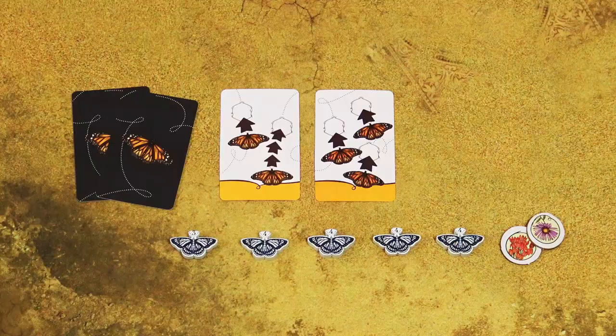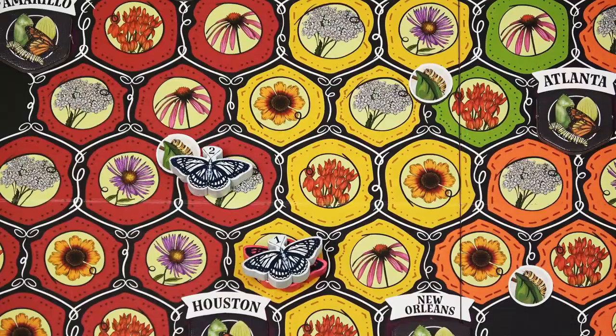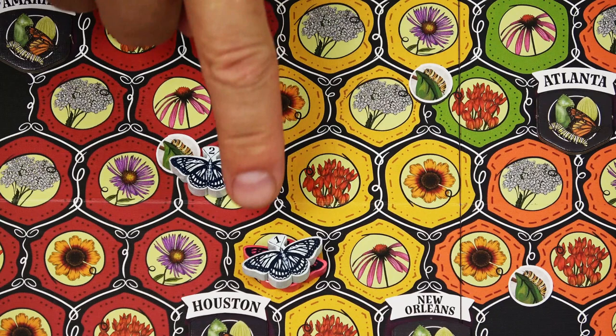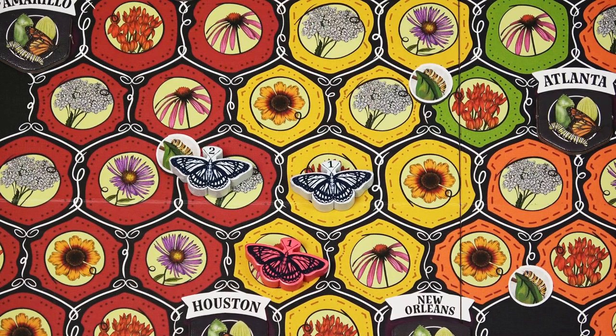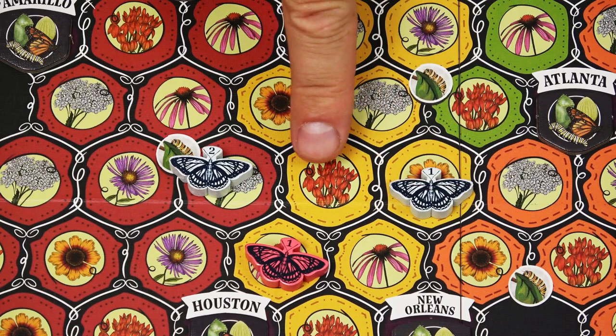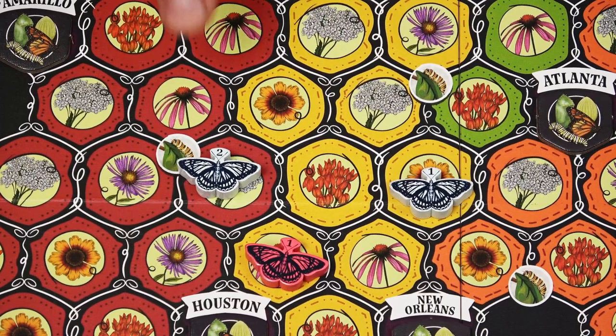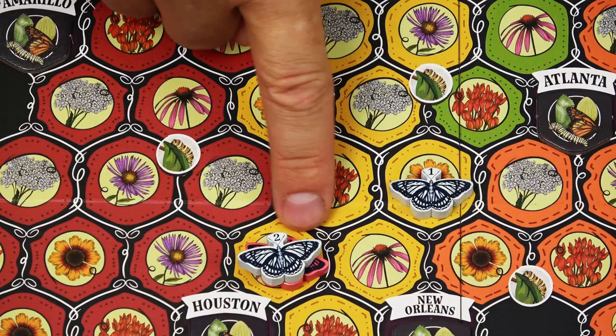So with this action card, which allows you to make three single moves on your turn, you may, for example, take this butterfly, move it to this space and take the flower token from there, then move it over here and collect the second flower token. However, you would not be allowed to move back to that space because you have already collected a flower token from it. But the second butterfly can actually move to this space, because this second butterfly started its move from a different hex and therefore it is allowed to take a flower token from here.